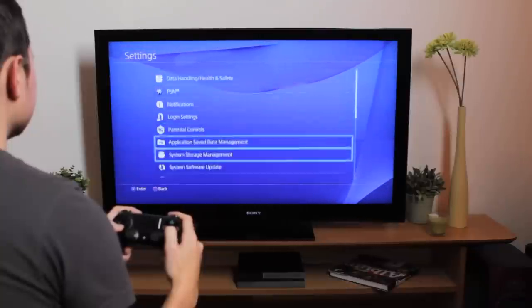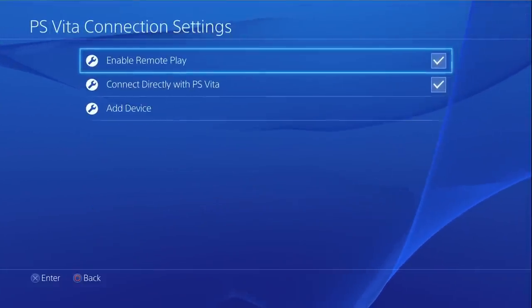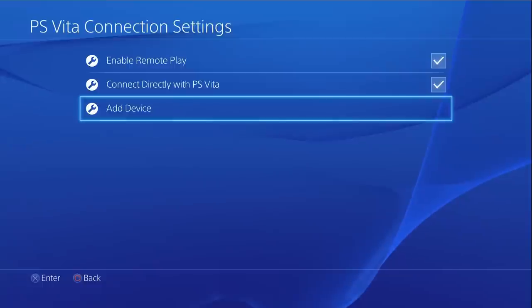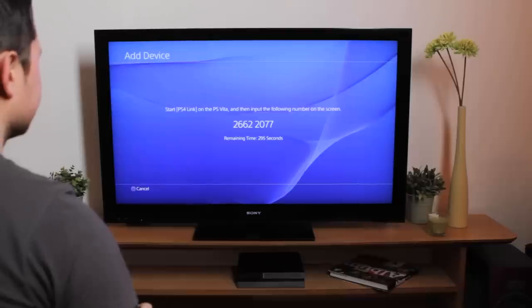Now, on your PS4, go to the Settings menu, select PS Vita connection settings, then choose Add Device. This will generate a unique PIN code that you'll need for pairing your PS Vita with your PS4.